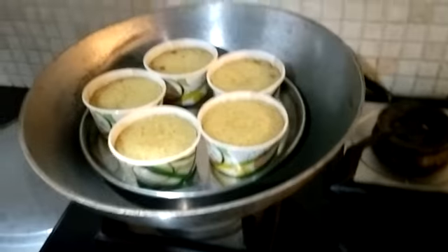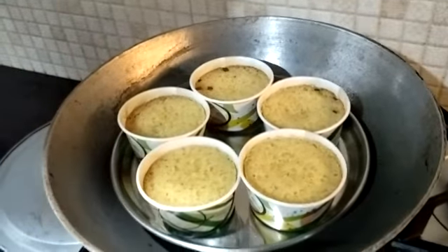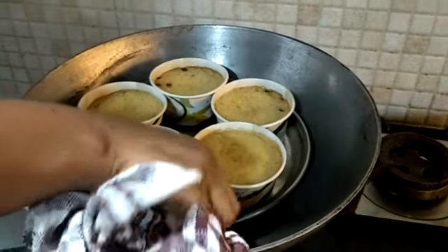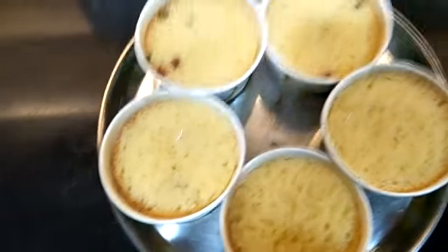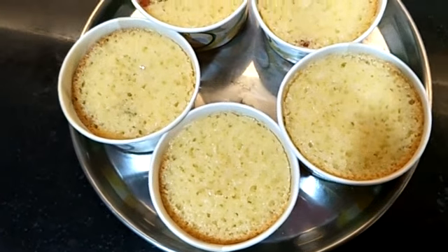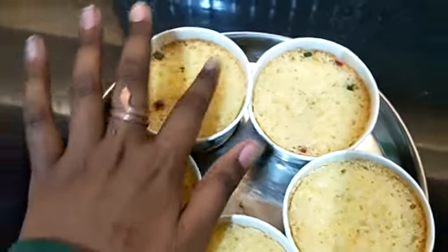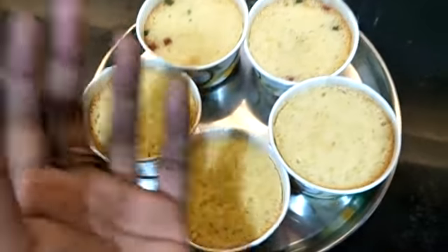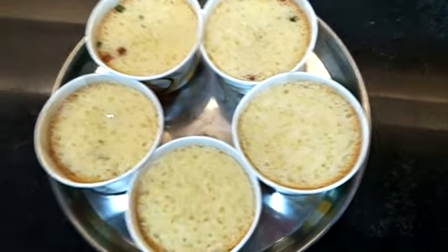Guys, 25 minutes are done. You should check at 10 minutes — we are putting our toothpick to check and you can see it's done, it's not creamy anymore. So we are turning off the gas now. You can see how our cakes look. The tutti frutti we kept on top has gone inside because our cake has risen up. Now we are going to leave it for 10 minutes so that it cools and we can take it out.